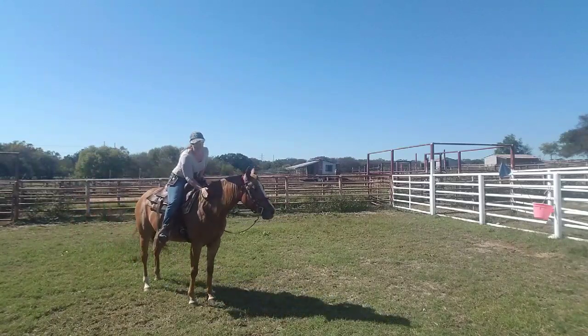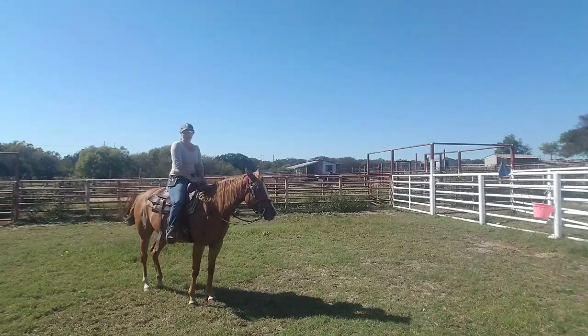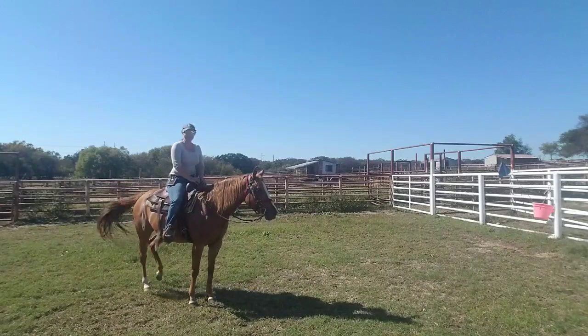She still remembers how to collect really nicely at a trot. Pretty pleased with that. We'll go on to the next step and see how that goes.